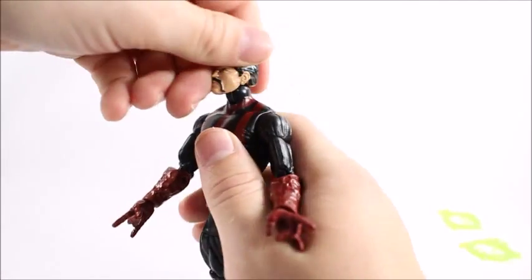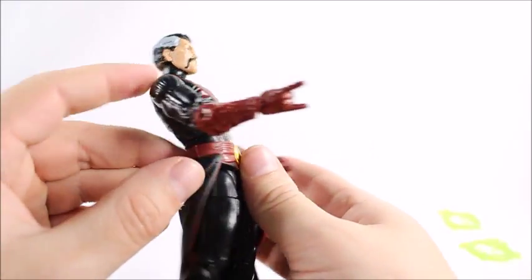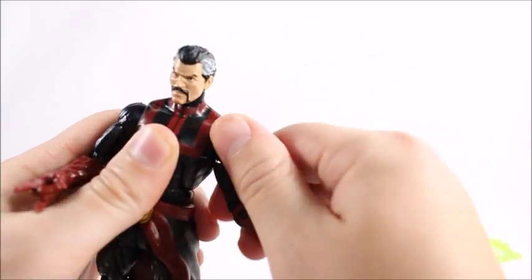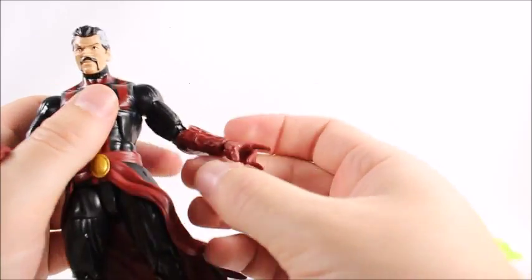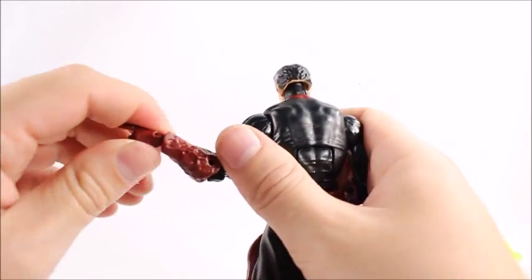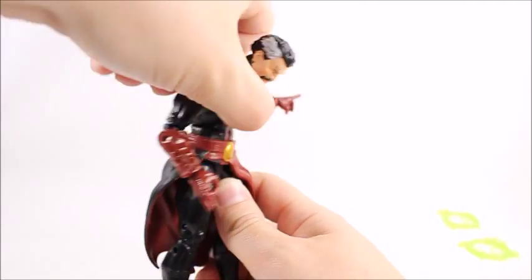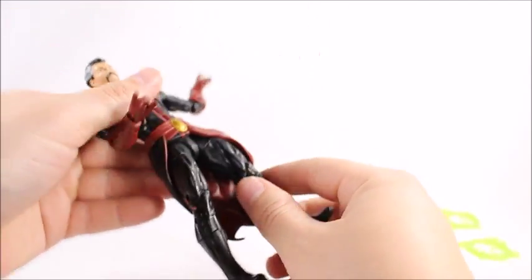Head articulation — he looks down that far, he looks up that far, great range of motion because there's nothing really there to stop it. The neck joint is a little bit visible and kind of ugly, but it doesn't look bad in its normal position. His shoulders both go that high, they do a full 360, and there's a little ratchet joint — it almost sounds like a DCUC Sky joint. Upper bicep swivel, double-jointed elbows, although a little hindered by his gauntlets. The wrist goes up and down and 360. Ab crunch — not a lot going on there honestly; I'm surprised he can't go forward more, but he goes back really far.